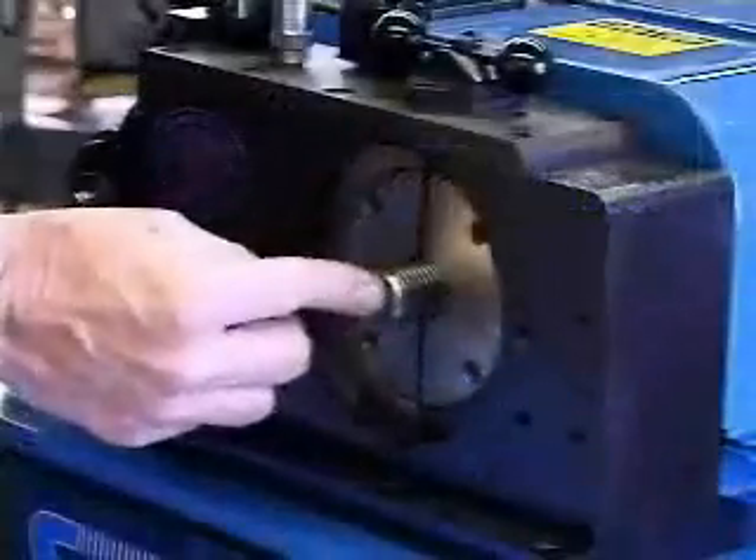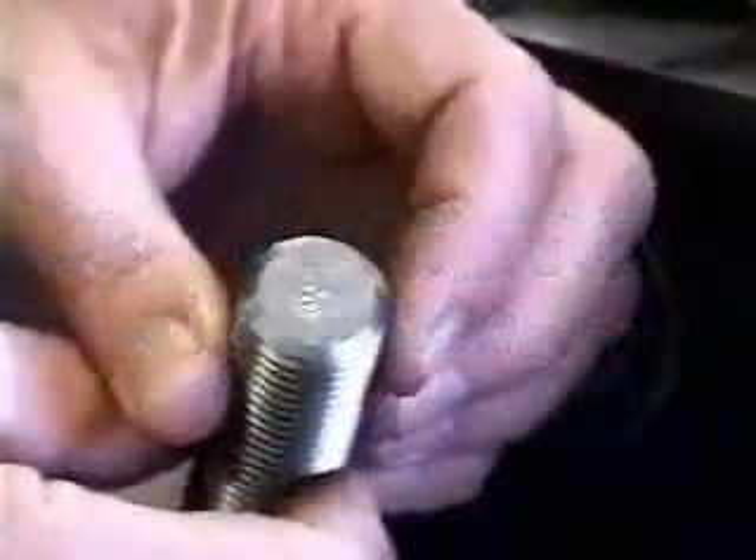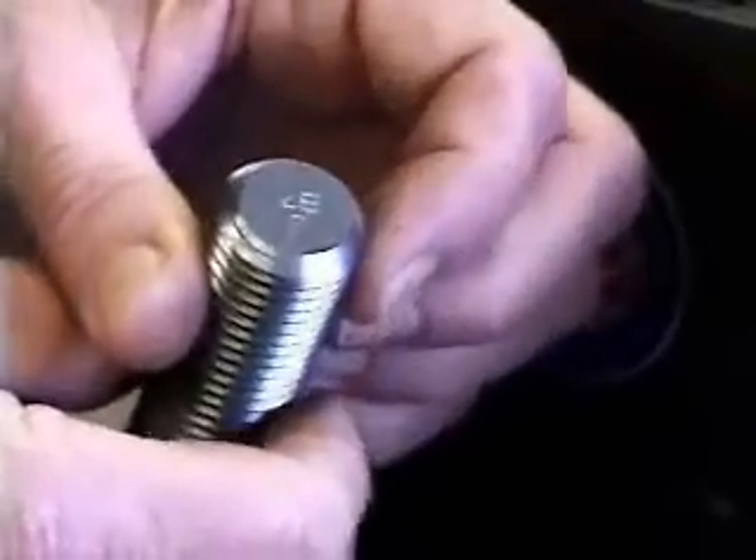With the StudMaster, you perform two production operations simultaneously. The stamping process is integrated with the chamfering step, providing legible markings on a uniform basis.